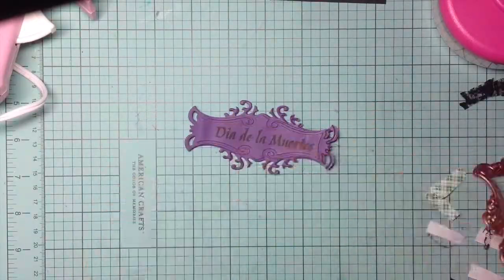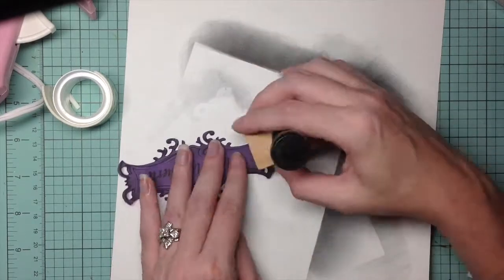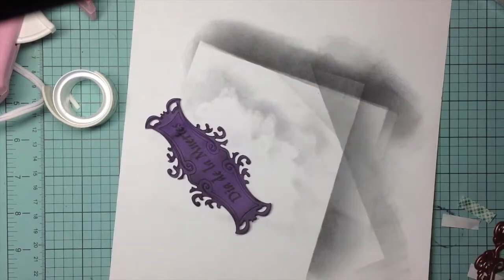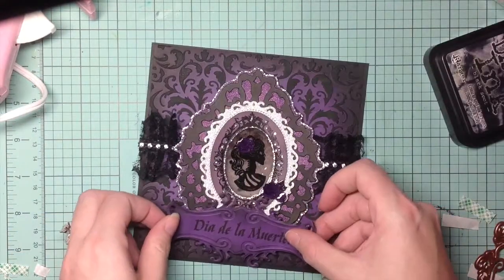I had embossed the Spellbinders off-camera. Next I take my Tim Holtz distress ink and go along all the edges so it shows more of the detail. Now I'm going to go ahead and put this on the front of the card.